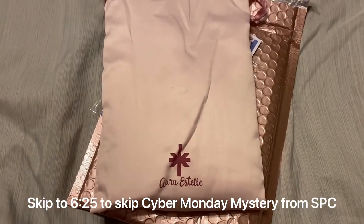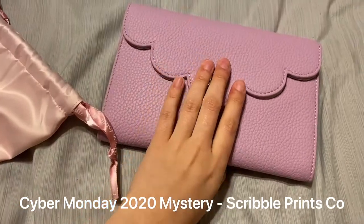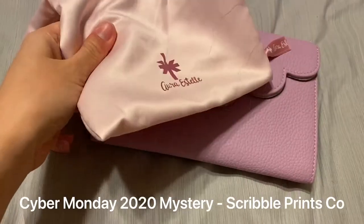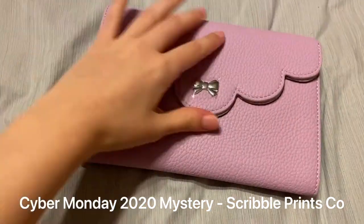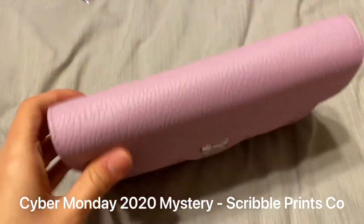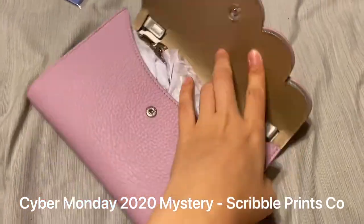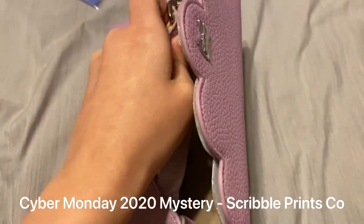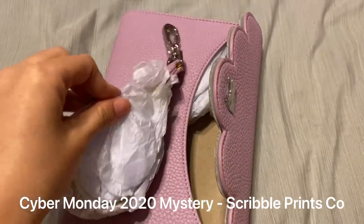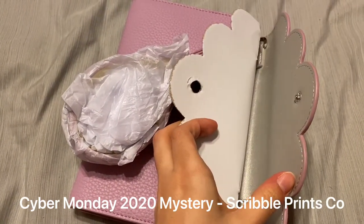Okay, here we go. First of all, you get this pretty purple clutch in a silk dust bag with the logo on it from Aura Estelle. You have the clutch, the pretty bow, and then the wristlet part — though I don't think that's supposed to happen.